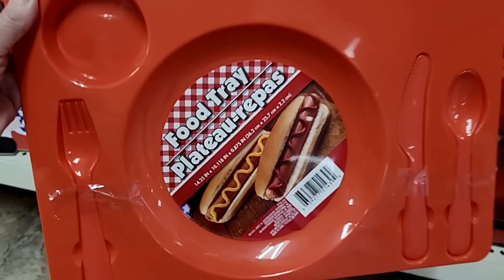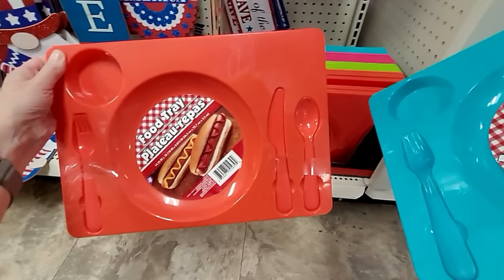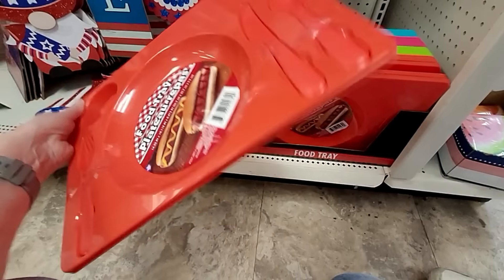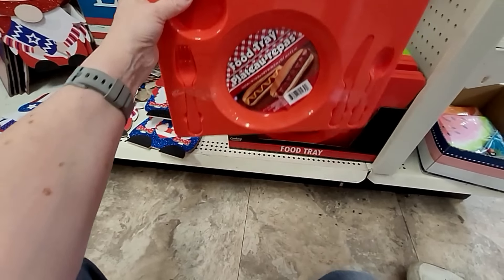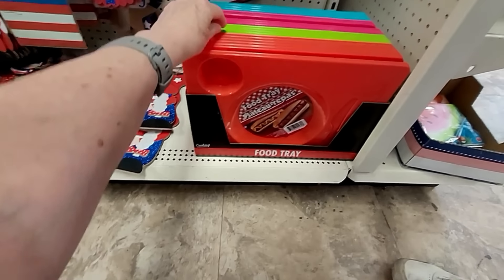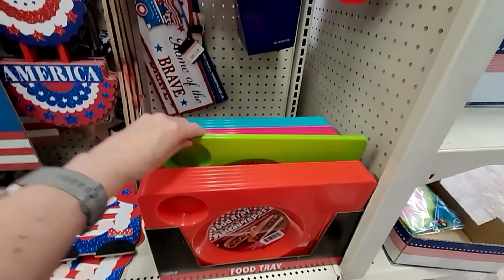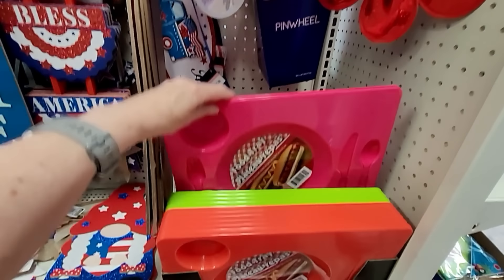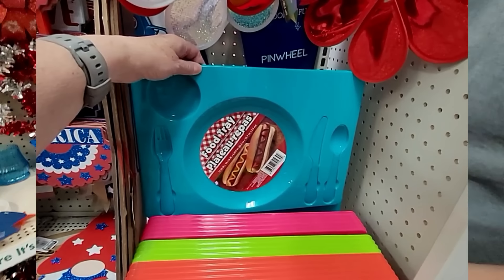I've been talking about the compartment-style food trays I picked up at Dollar Tree years ago — we still use them today. But this is the first time I'm seeing these ones; they have built-in flatware! They have four colors to choose from. I'm kind of partial to the blue one — what would be your choice?